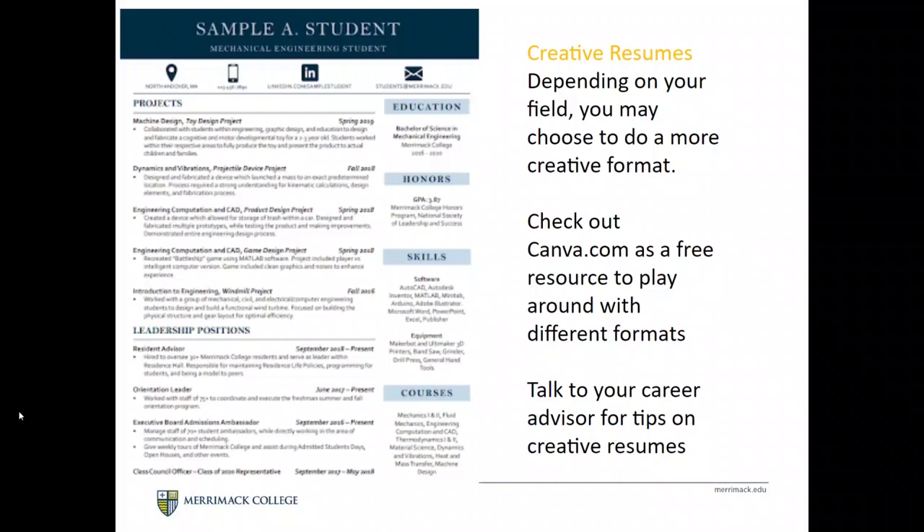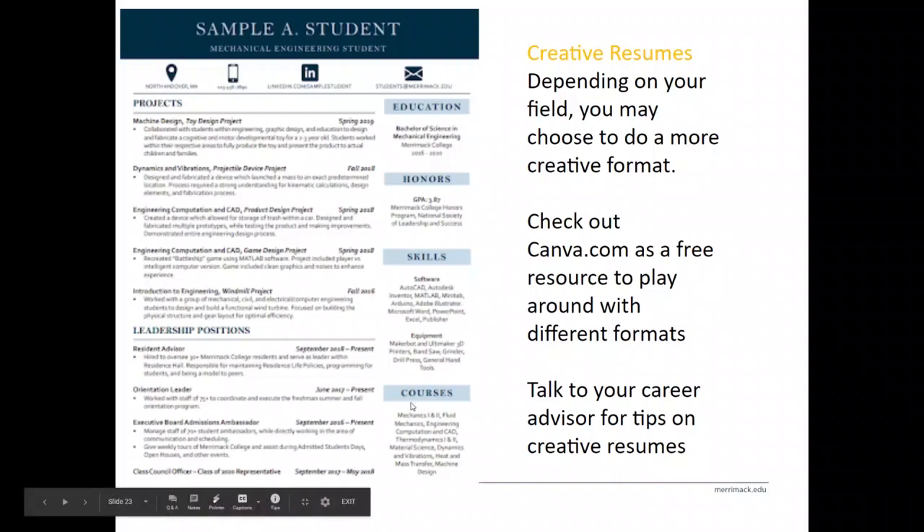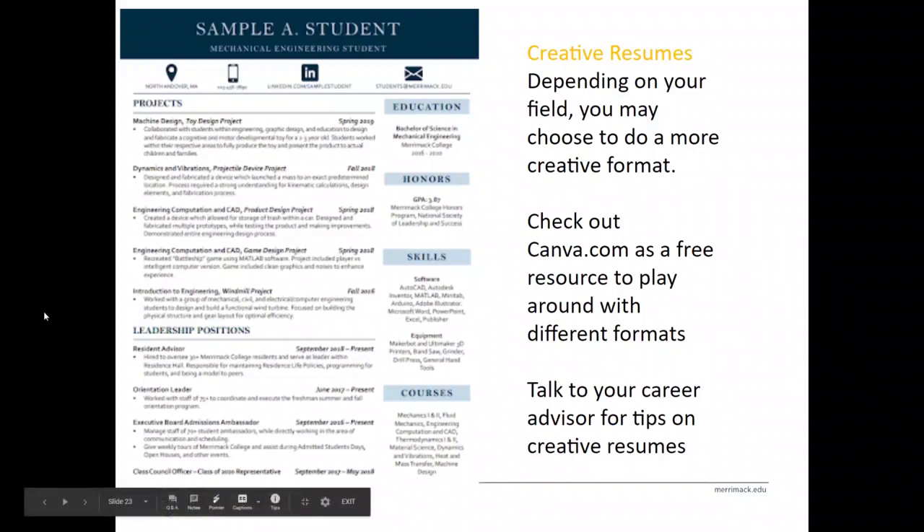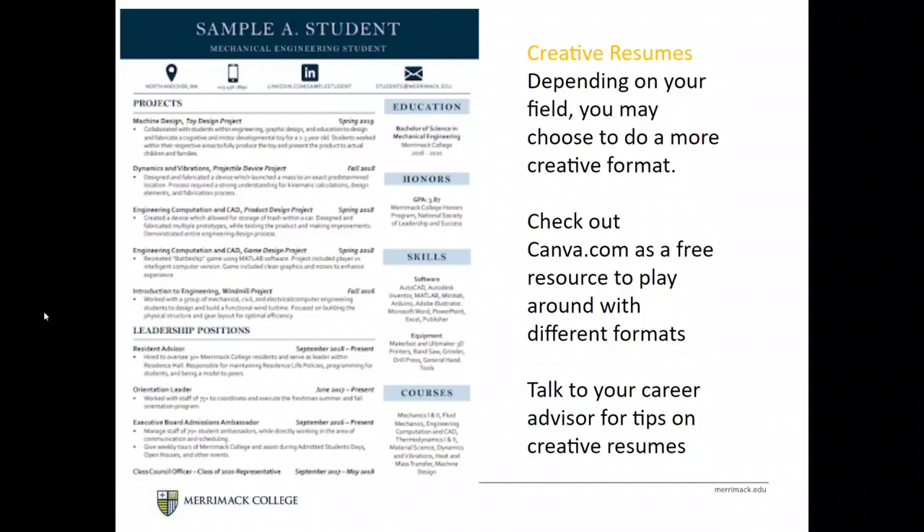For some students, you'll be able to get more creative with your resume. We're seeing more two-thirds/one-third style layouts with icons for visual interest, allowing standard sections like education and honors to take up less space so the focus can be on projects and leadership. Canva.com is a free resource you can use to experiment with different formats. When building a creative resume, use a format you're comfortable editing so revisions go faster — we're happy to review creative resumes for feedback on layout, color choices, and overall design.